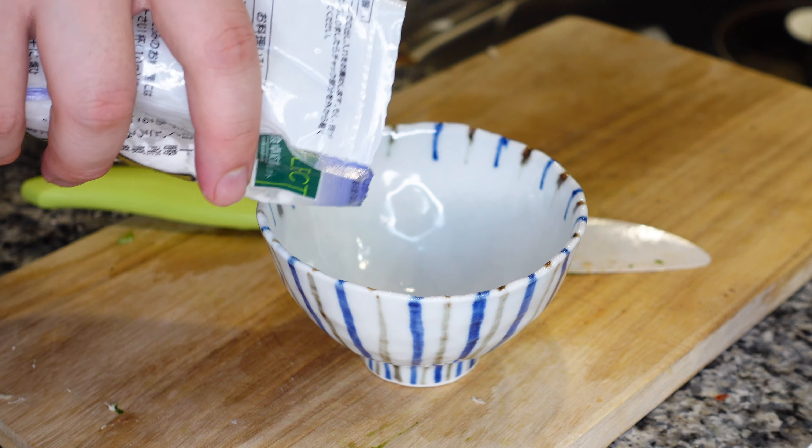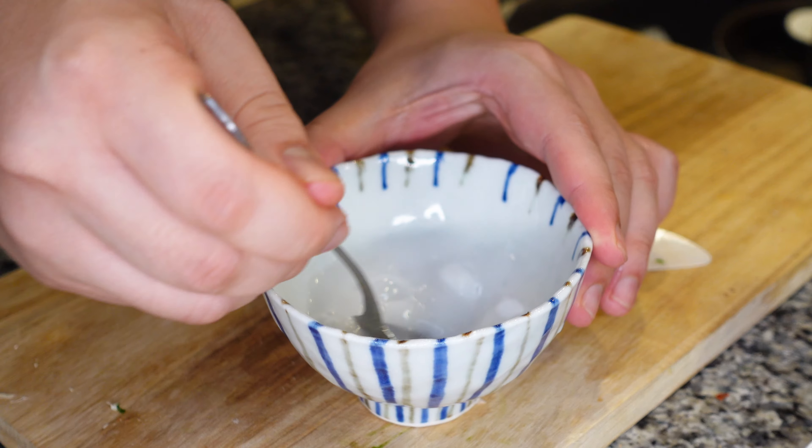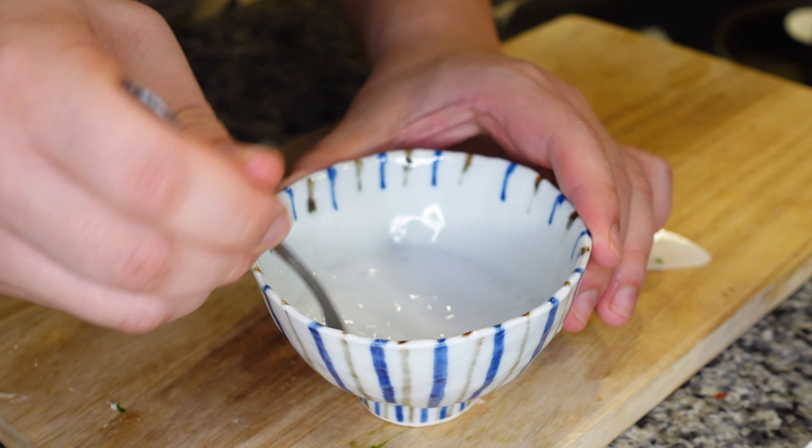First, we are going to make a little paste out of our tapioca starch. You just want to make a small slurry out of it. Make sure all of it is dissolved inside.